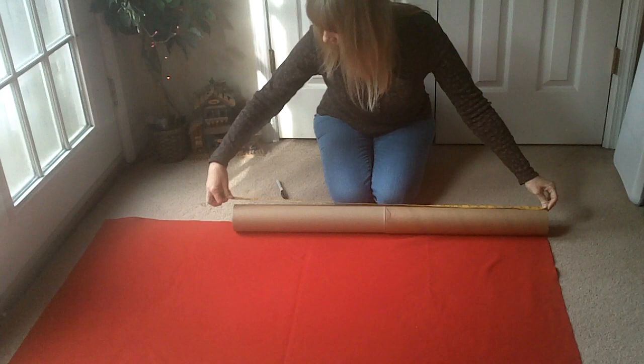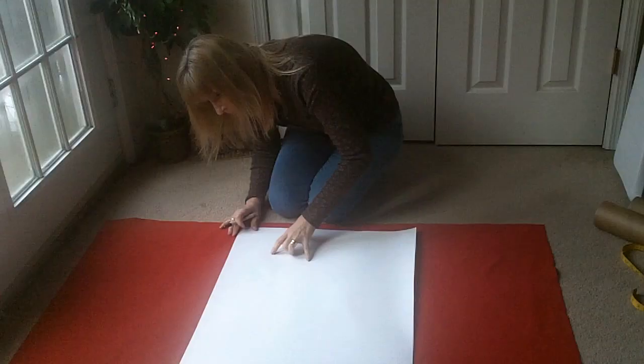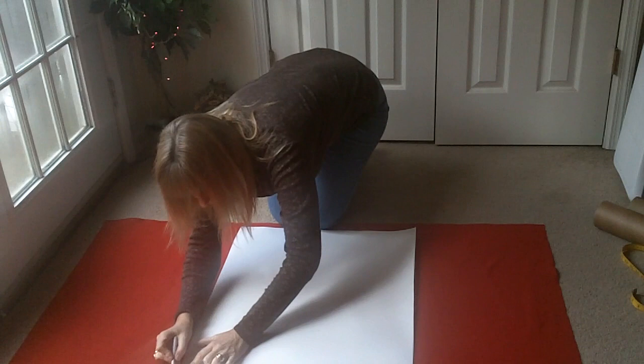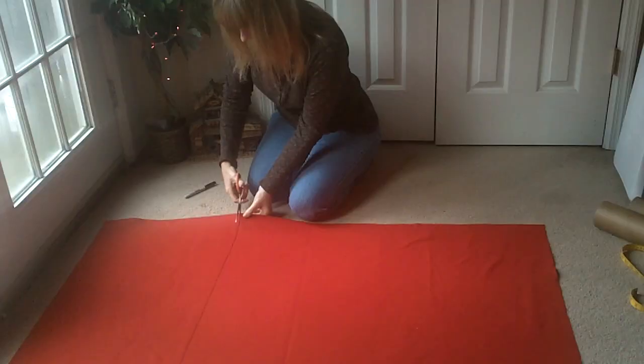Let me measure how long this is — 37 and three-quarters inches. So I'll just cut along the line.